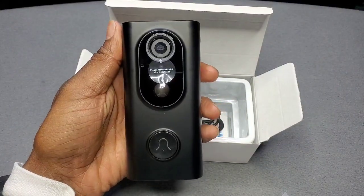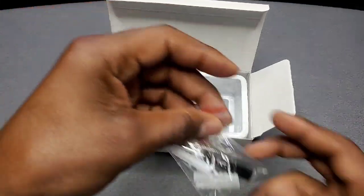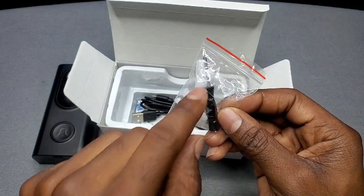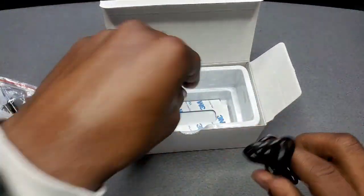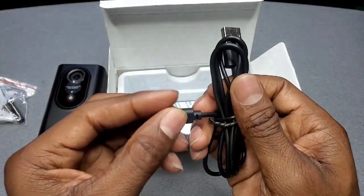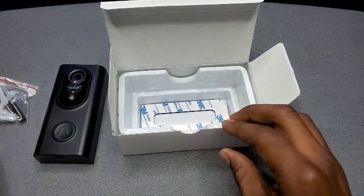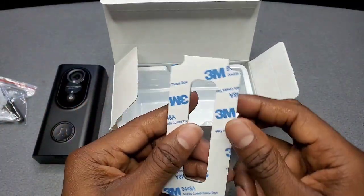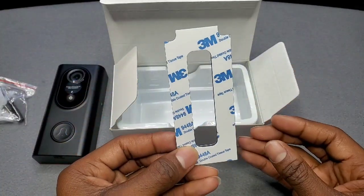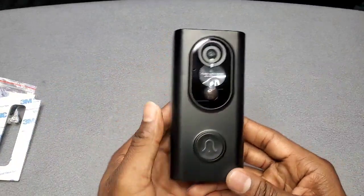Here goes the video doorbell itself — looking all nice! And inside you've also got your screwdriver, screws, and mounting hardware if you want to screw it onto a door or wall, your regular USB cable cord, and some sticky pads if you want to stick it instead of screwing it.